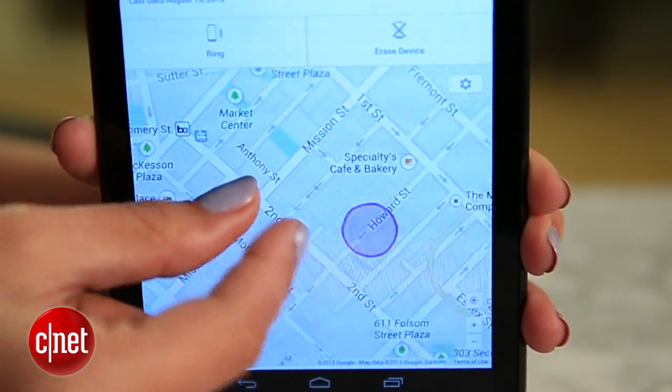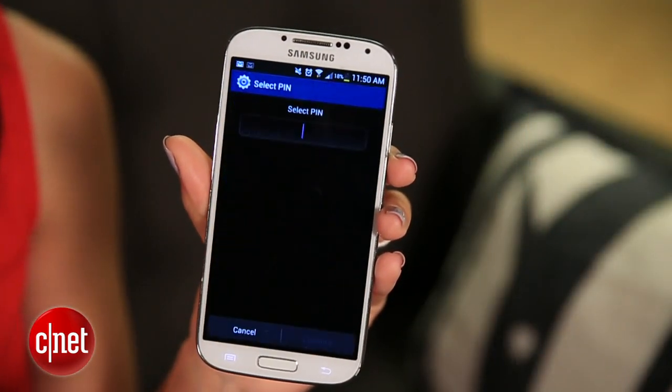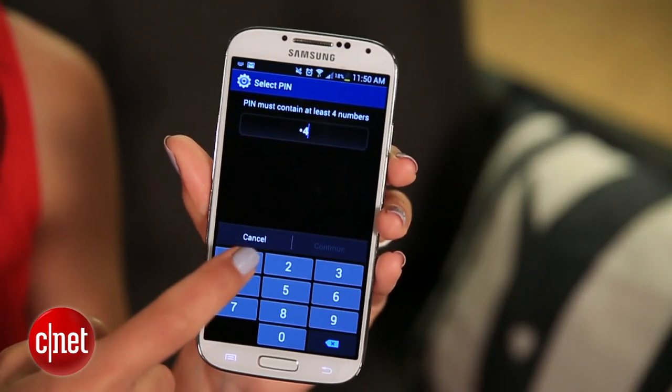It's great that Google is finally giving us this feature, but it could use a little help. For starters, you can't remotely lock your phone, so be sure to set a secure lock screen passcode.